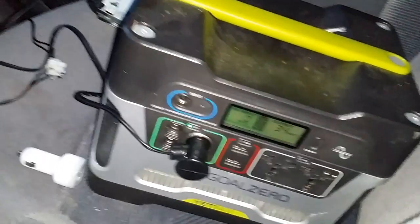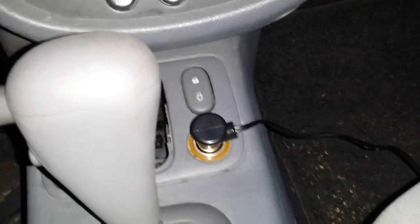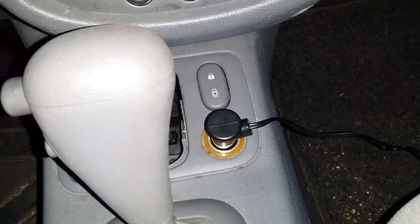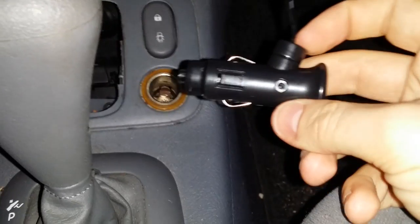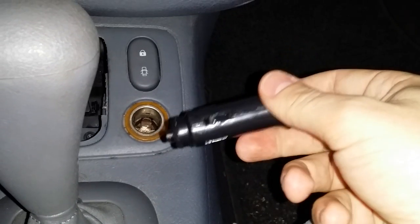I realized that you can charge the car battery through the cigarette lighter. What I did is for just like two euros, I bought a splitter for this one — it splits off to like three or two USB ports.